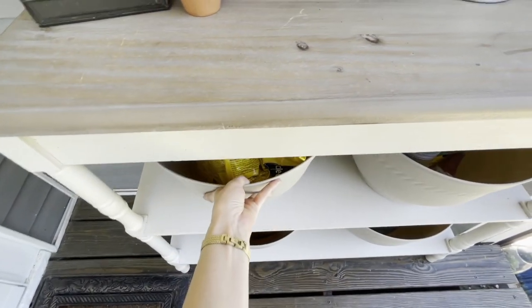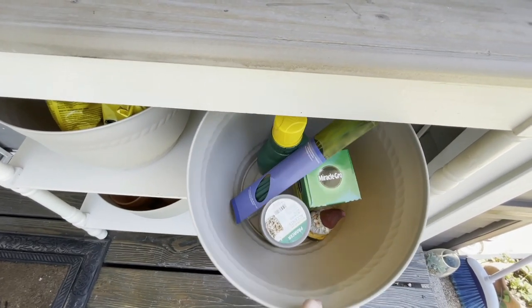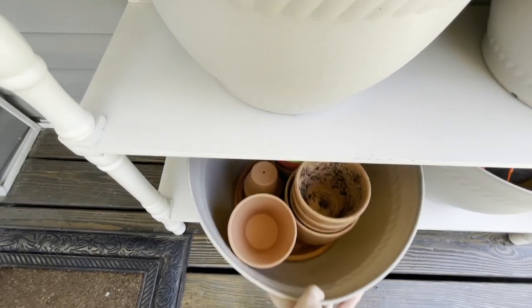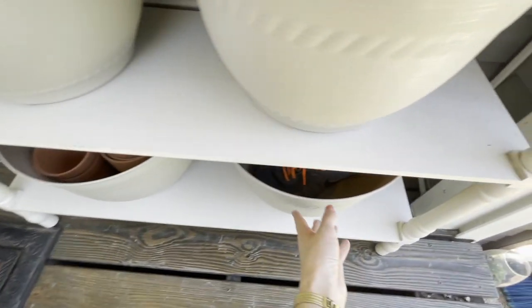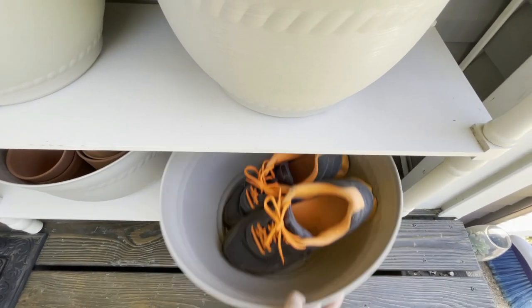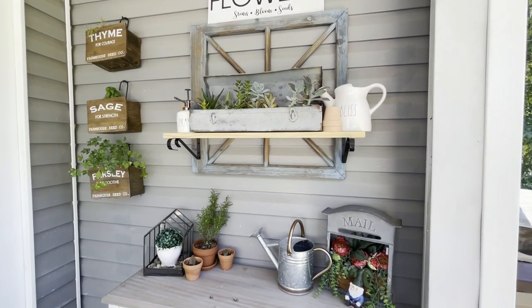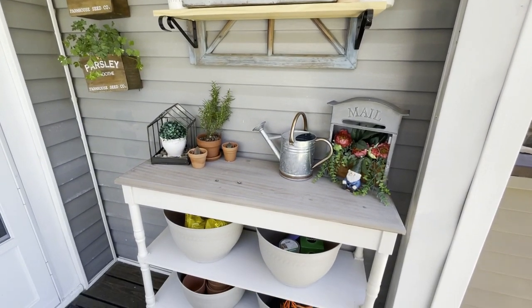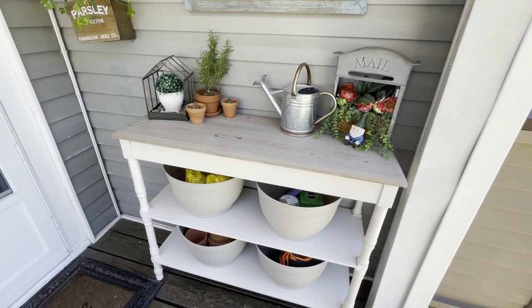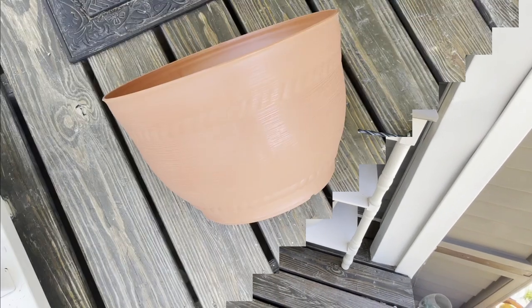So you can see in these planters, I have some potting soil, some of my decorative things and things for my flowers, some extra terracotta pots and planters, and even a spot for those shoes that were out there. I'm so hoping that Dollar Tree continues to carry these large planters year after year as I have utilized them in so many different ways around our home, and this is just another one of those ideas.